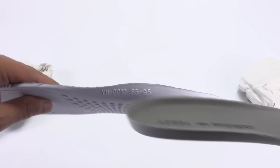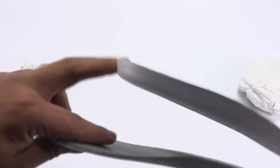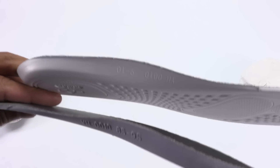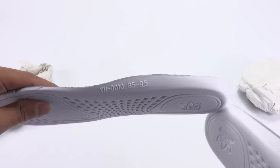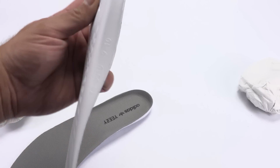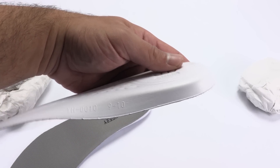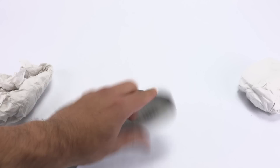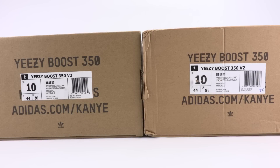See how big the sizing is on the authentic versus the fake. The fake says 8.5 to 9.5, while the real actually has size 9 through 10. Both are size 10, as you guys already know. As far as the size of the box goes, they're pretty much the same.